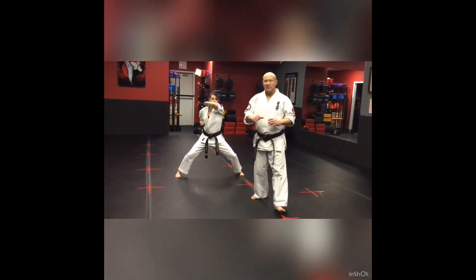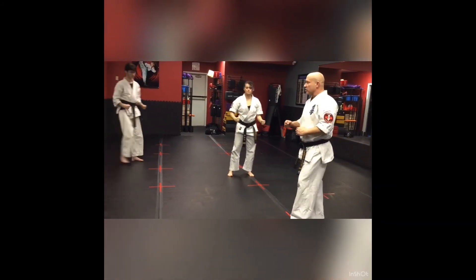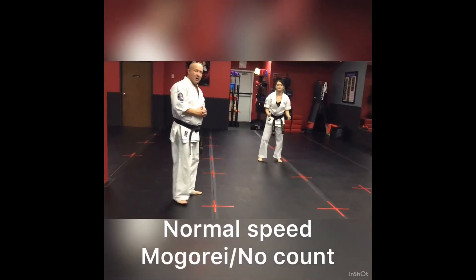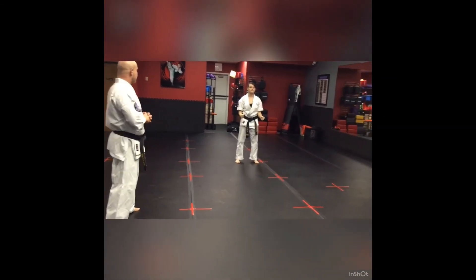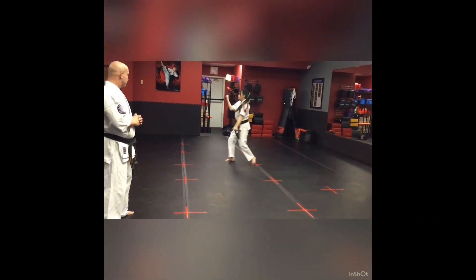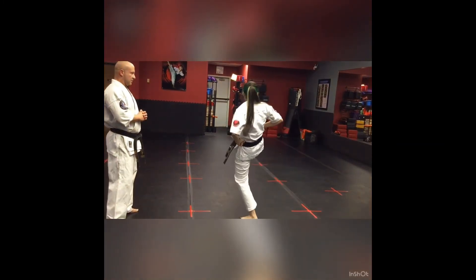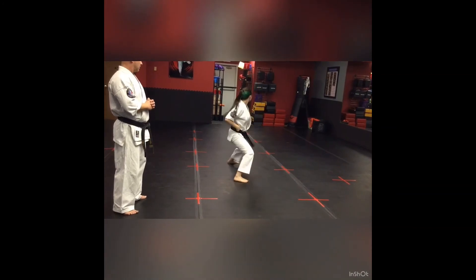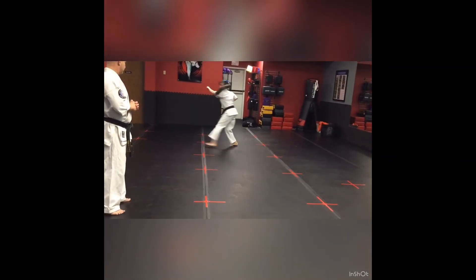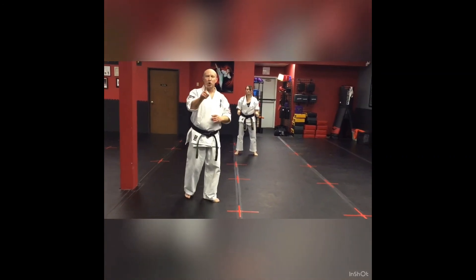So that is Pinon Sono San. Hopefully I'm explaining it well enough for you guys to follow along. Okay, very good. So what we're going to do next — I'm going to have you go through the entire kata. Let's go ahead and go fast, and we'll let you see what it looks like when it's all completed. Pinon Sono San! Blue belt kata!